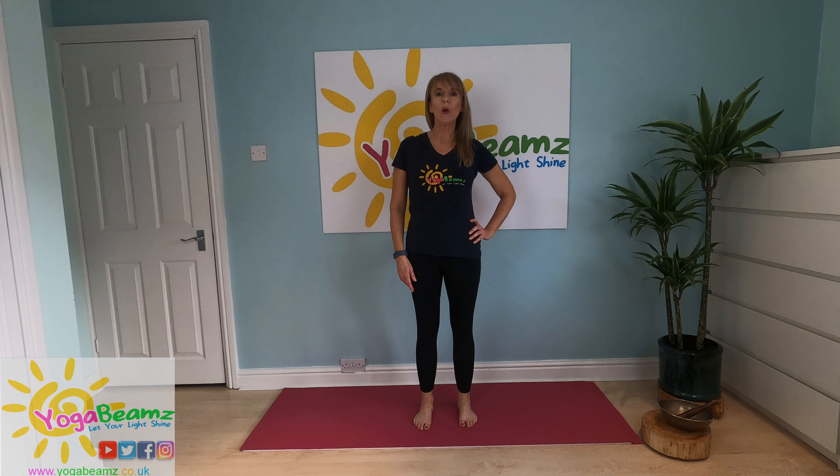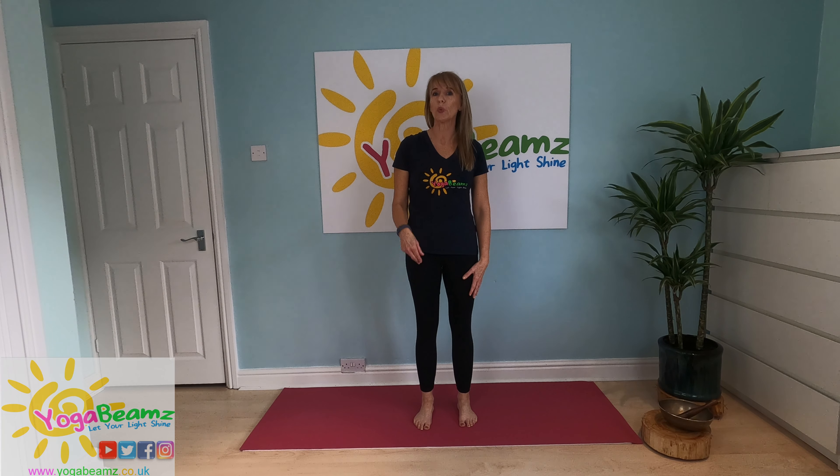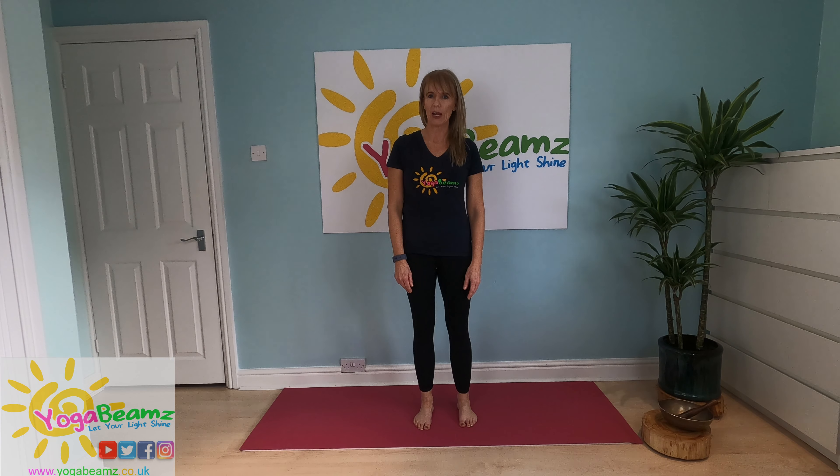Hi, I'm Naomi. Welcome to your Yoga Beamz week two of our four week splits challenge.